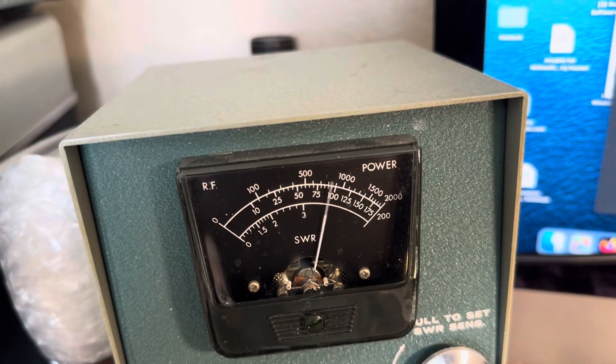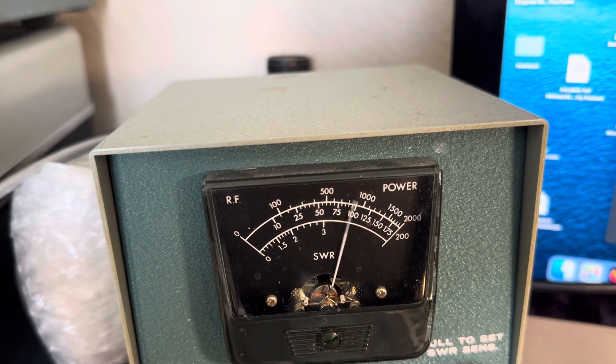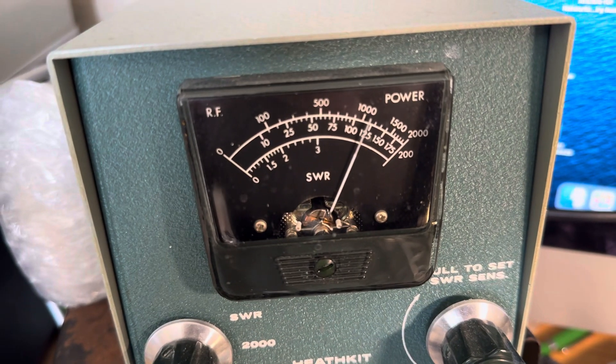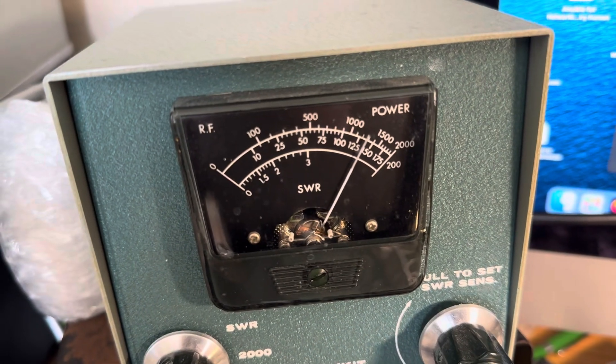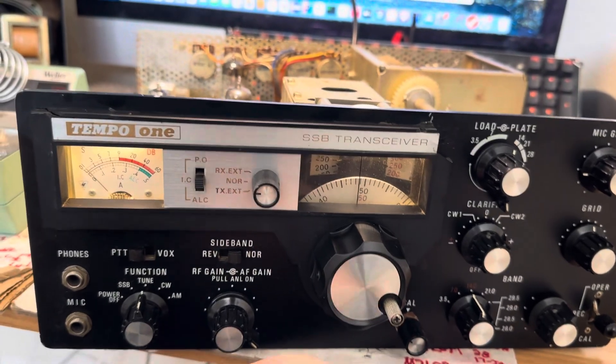On these upper bands you can start adding some load here and see how you do. A little more load — 15 meters this thing likes load. Look at that, it likes having a bit of load on 20 meters too. On 20 we're about 125 watts — that's all we'll do with that.